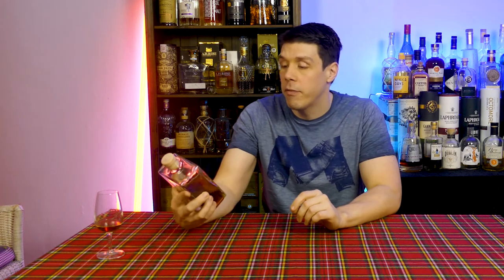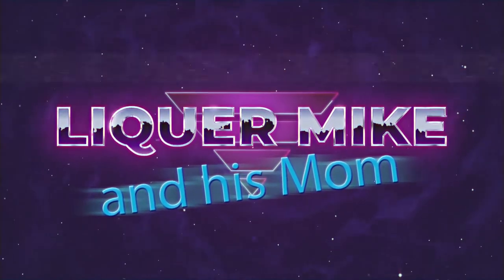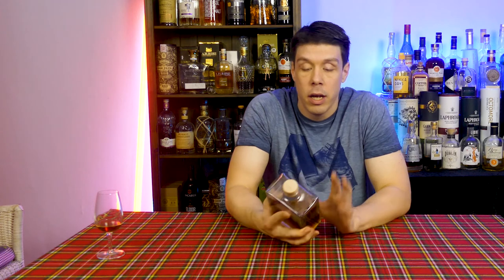Hello and welcome to Liquor Mike and his mom. My name is Mike and today we taste for you the Wagemut PX Cask Barbados. Let me give you a bit of information about the Wagemut because I'm not actually sure how much it's available outside of Germany.